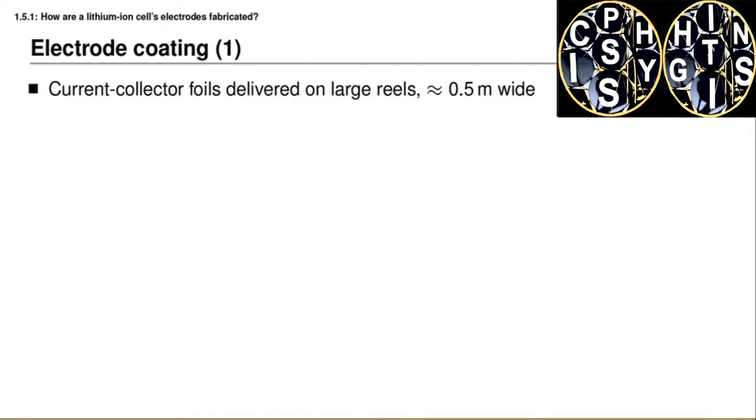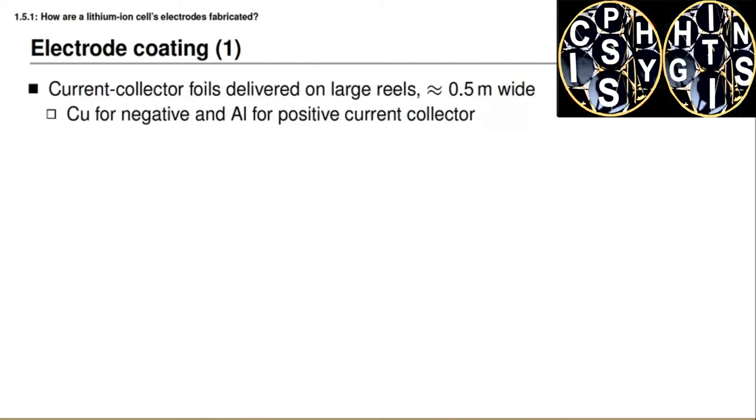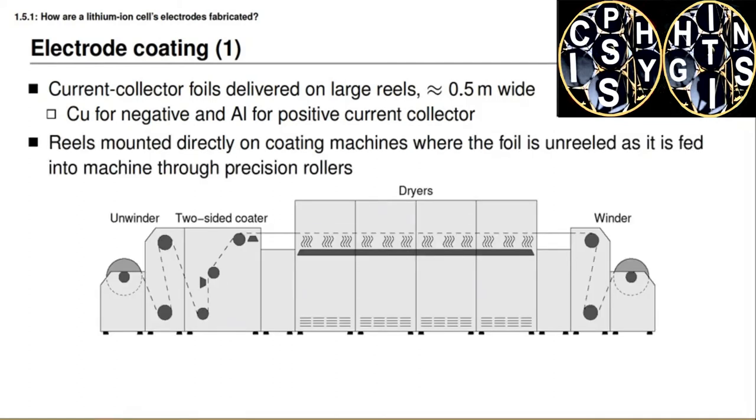When fabricating the cell, we begin with the electrodes. We start with foils of current collector material that are delivered in large spiral reels, up to perhaps half a meter in width. The negative electrode current collector is usually made from copper, and the positive current collector from aluminum. These reels are mounted directly on a machine that unwinds the foil and coats it with the electrode active material, as shown in the diagram on this slide.